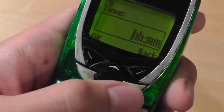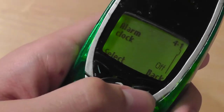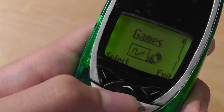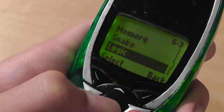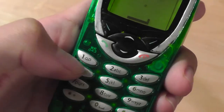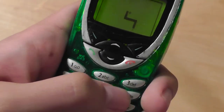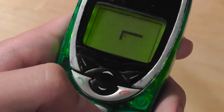We can go back and also access call forwarding so you can forward calls to another number. In games, this includes Memory, Snake, Logic, and React. These are pretty classic Nokia games — always fun to play even by today's standards. You navigate using the D-pad with keys two, four, and six to move around the screen. Overall it's a nice experience — pretty responsive and easy to play, always a nice way to waste a little bit of time.